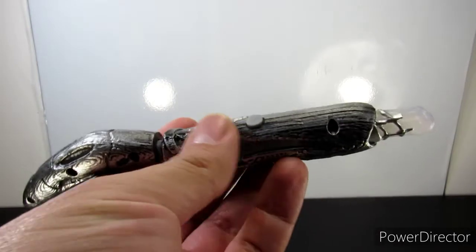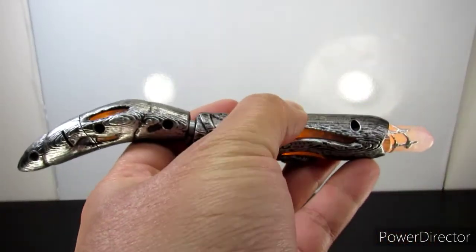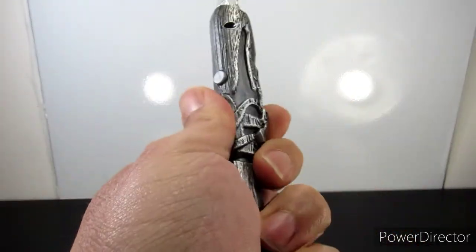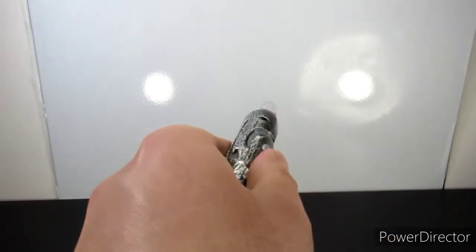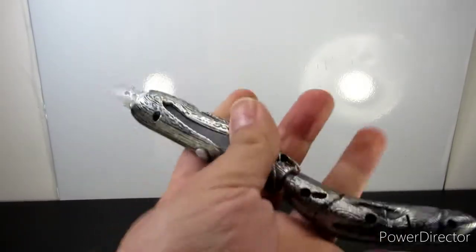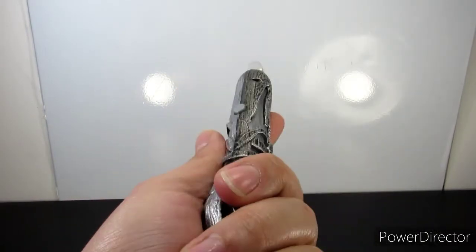Here we go. The whole body lights up — that's really cool. You can't really see it in the light, but in the dark it definitely lights up. Also, you can move the bottom part of the body so you can hold it a different way.